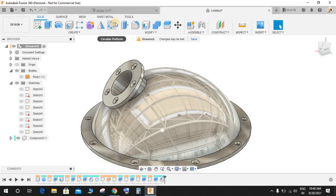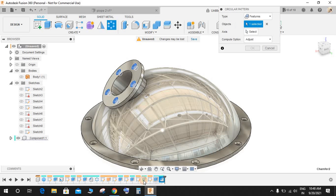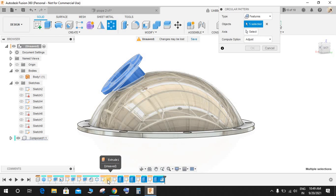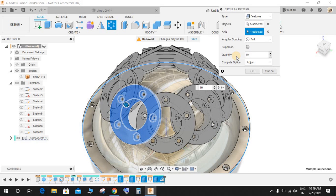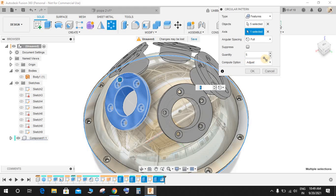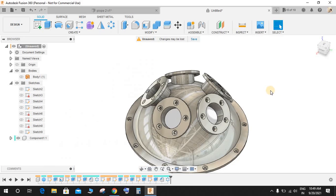Once done, go to Circular Pattern, set the pattern type to Features. Select all the features — the extruded part and all the parts done including the surface extrusion. Set the axis to this one. The quantity can be 4 or 5 — let's make it 5. Press OK. We now have 5 pipe connections here.